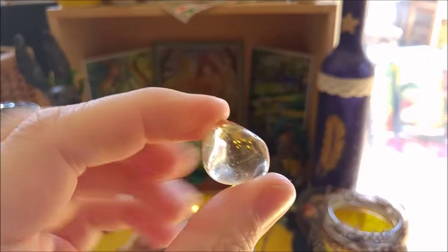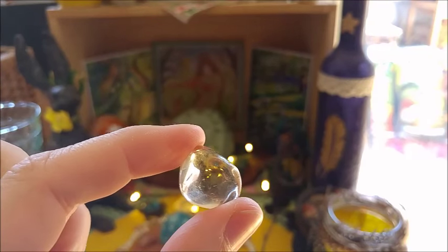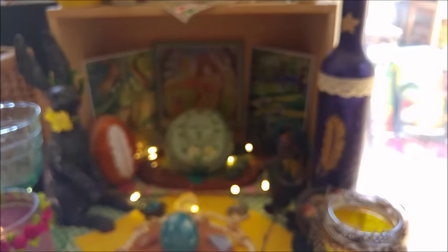He also polishes these stones. And this is the citrine — this was the first time I saw natural citrine. I had never seen it before; I'd always seen the artificial one.